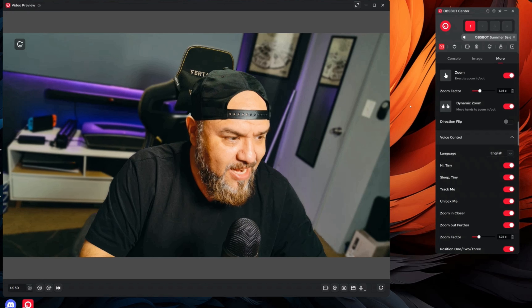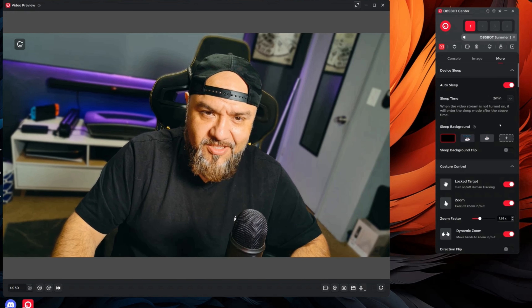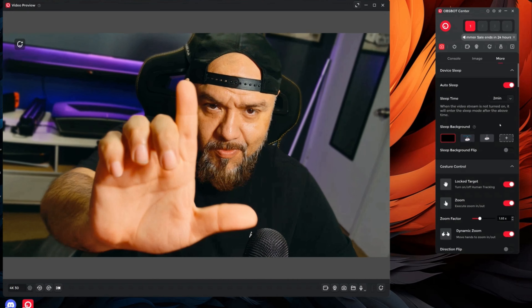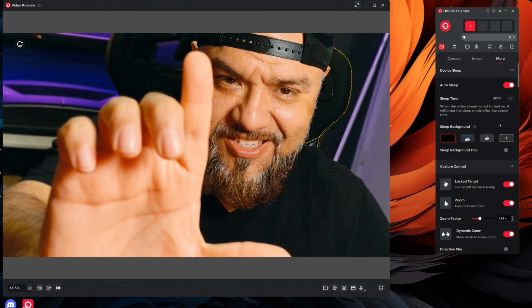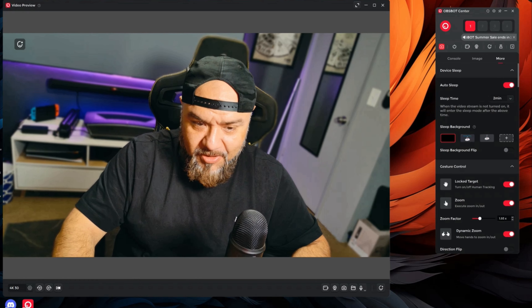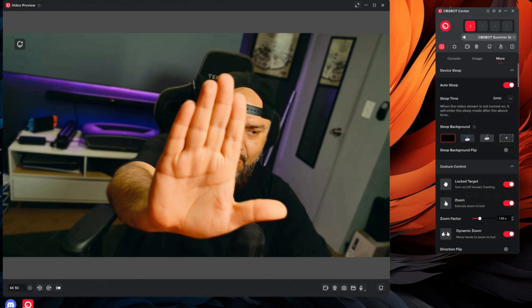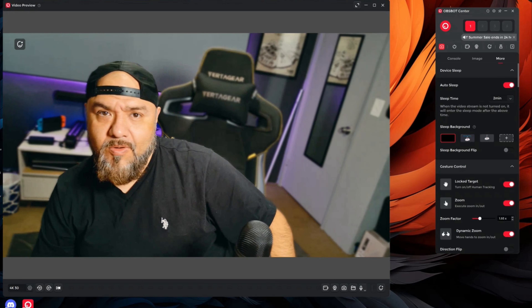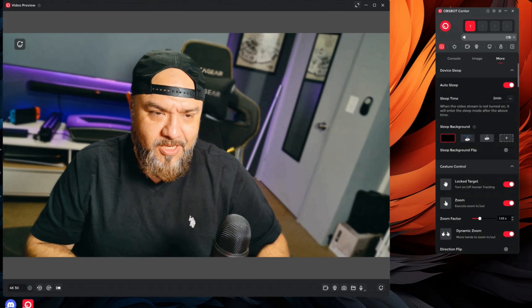Here we have the instructions. It comes with this nice carrying case, and here we have the little camera. There's a USB-C port in the back, a mounting port, and microphones in the front. There's also an adjustable stand with a magnetic base, a USB-C cable included, and a USB adapter.